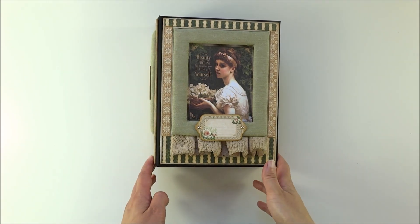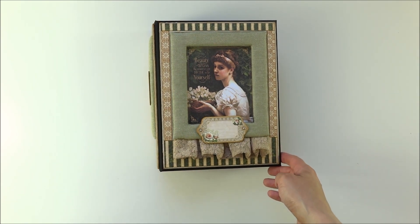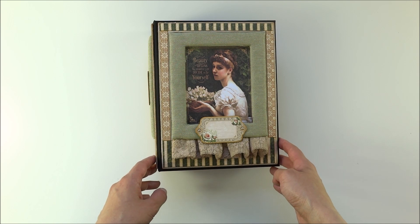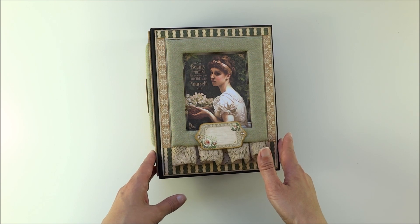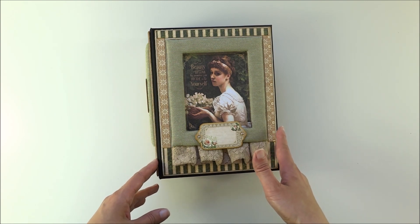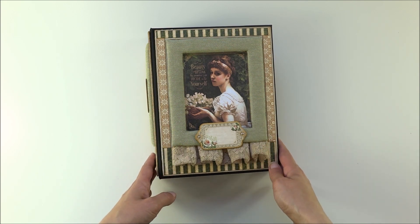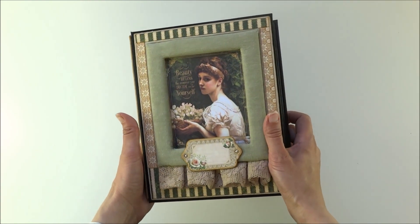Hi everyone, it's Leah here. I have a new album to show you today. This one is made with Graphic 45 papers, 'Portrait of a Lady.' These papers are so gorgeous and I think they will make any project beautiful. For my project I used one 8x8 paper pad, and I also used one patterns and solids paper pad, and some other 12x12 pattern papers and a journaling chipboard sheet.